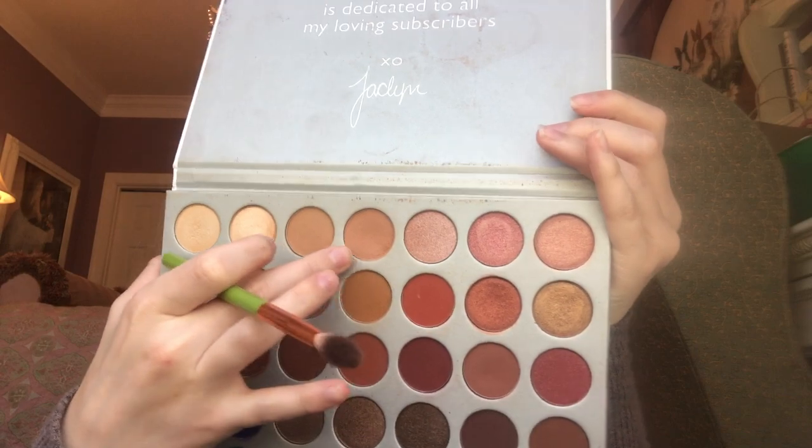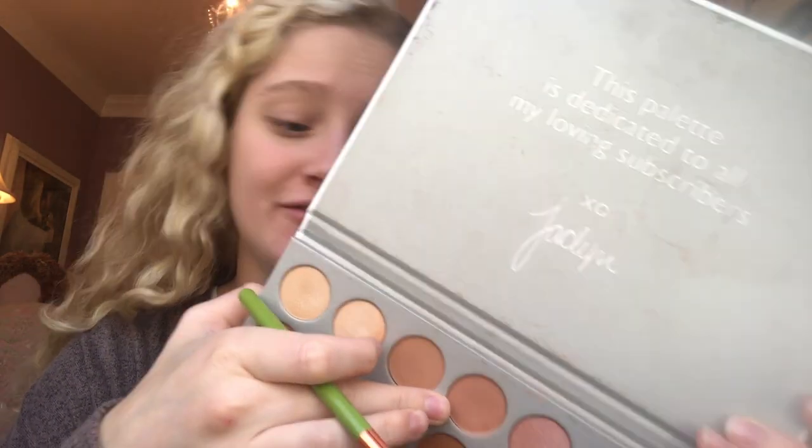Here we go with my fluffy brush. I'm going to put this brush right here. I'm going into the palette and I'm going to start with this color right here — it's called MMFEO.